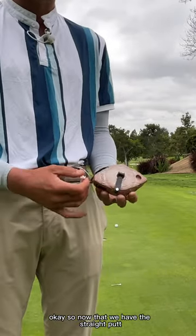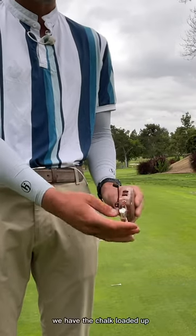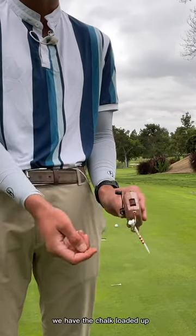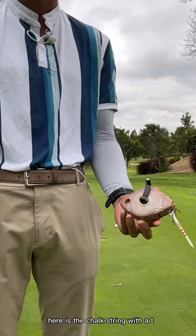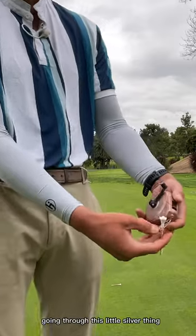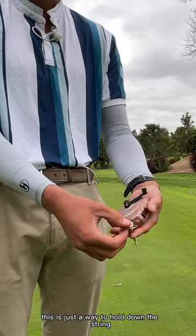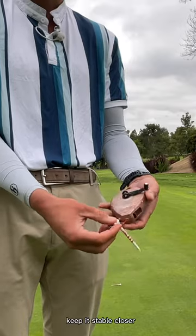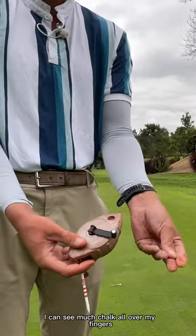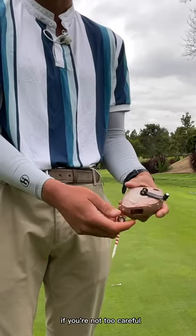Now that we have the straight putt, we're going to go over how to set up the chalk line. We have the chalk loaded up — here is the chalk string with a T going through this little silver thing. This is just a way to hold down the string and keep it stable. Be careful — you can see there's chalk all over my fingers; you're going to get stuff on your clothes if you're not too careful.